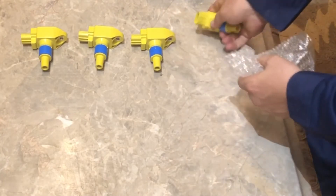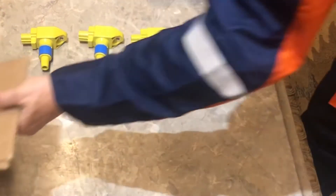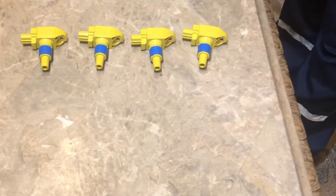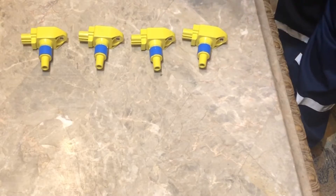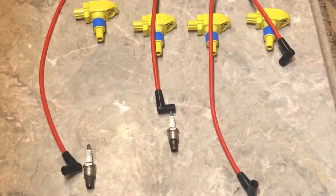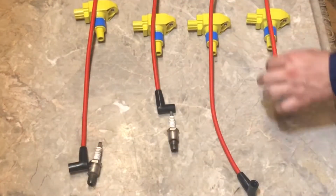I want to show you something so that you can actually learn from this - maybe this could be a reference video one day for where the spark plug wires go. So this is the order that the spark plug wires are supposed to go on.